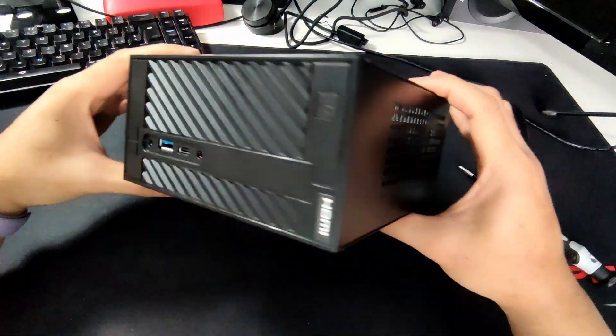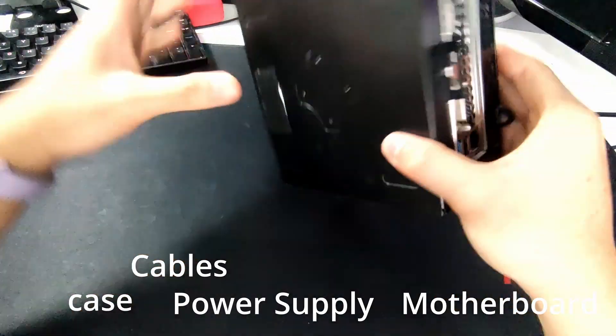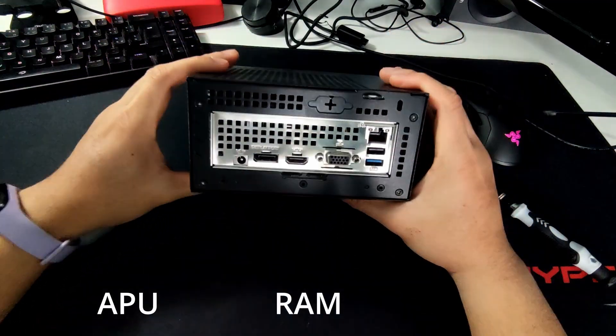The ASRock Desk Mini A300 provides you the case, power supply, motherboard, proprietary cables, and CPU cooler — leaving us the choice for the APU, RAM, and storage.